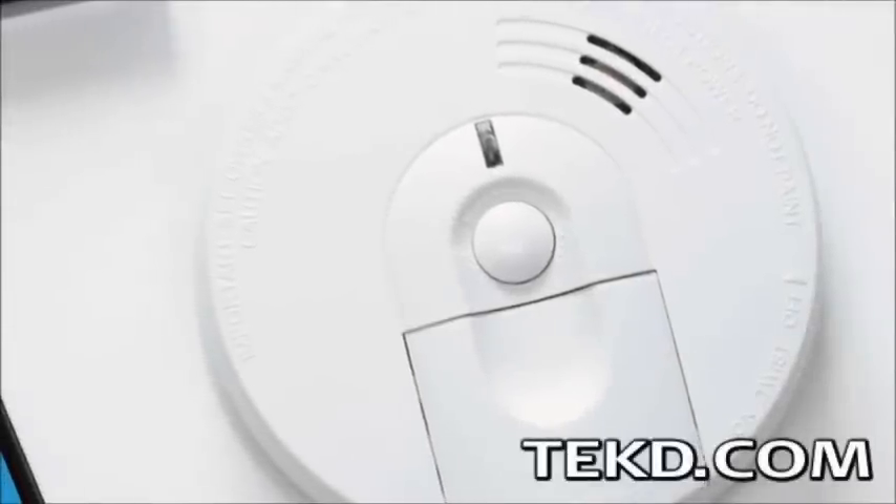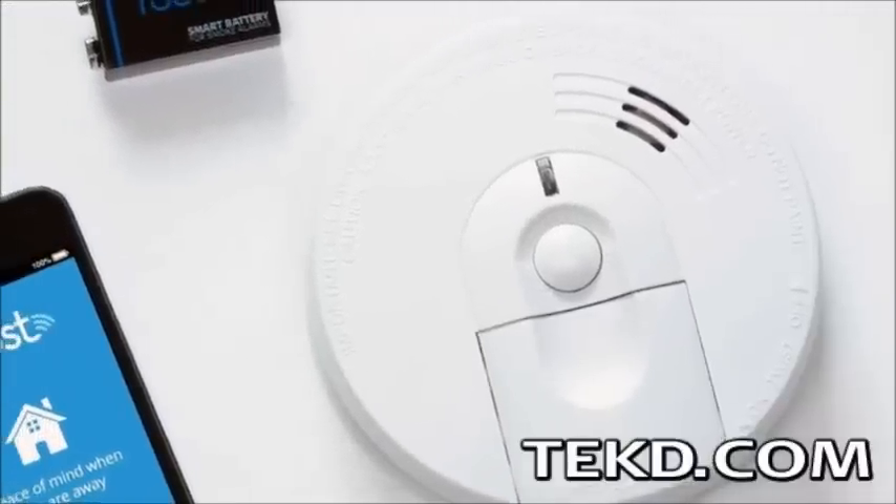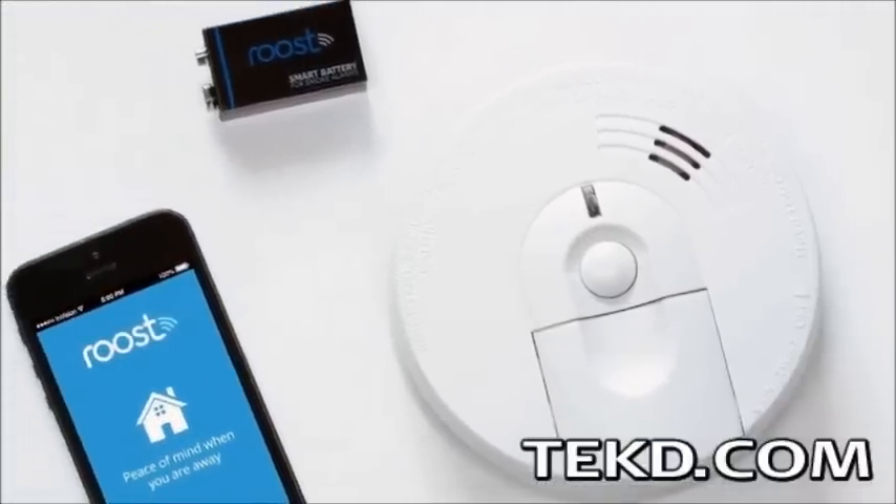Even wired smoke detectors require a battery, and when that battery gives up the ghost, usually in the middle of the night, the hunt is on to find the chirping device.